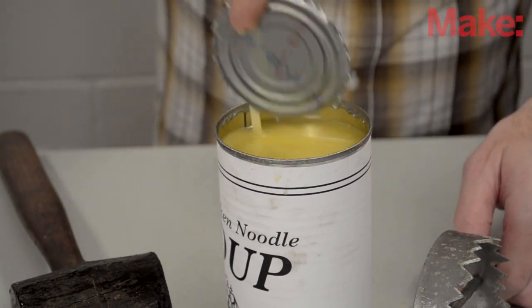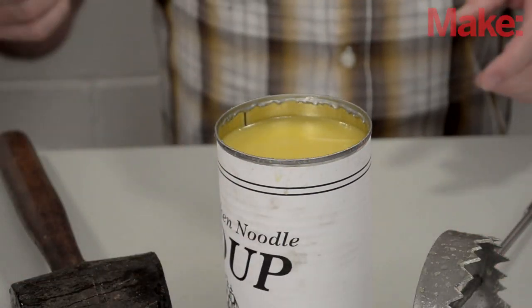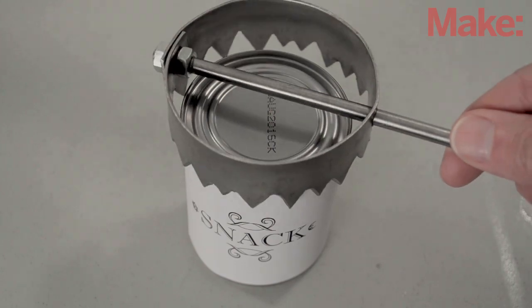On the upside, it leaves a less jagged edge than the others, but it only makes one size of hole, which might be a problem. It's at least as dangerous as it looks — I managed to cut myself a couple times while building it, making it both dangerous and hard to use.